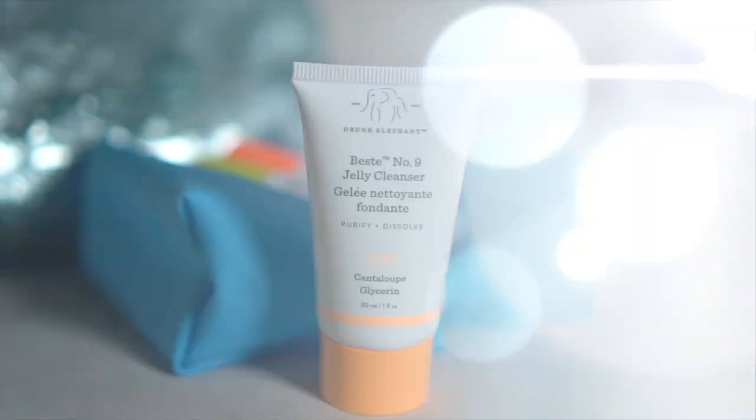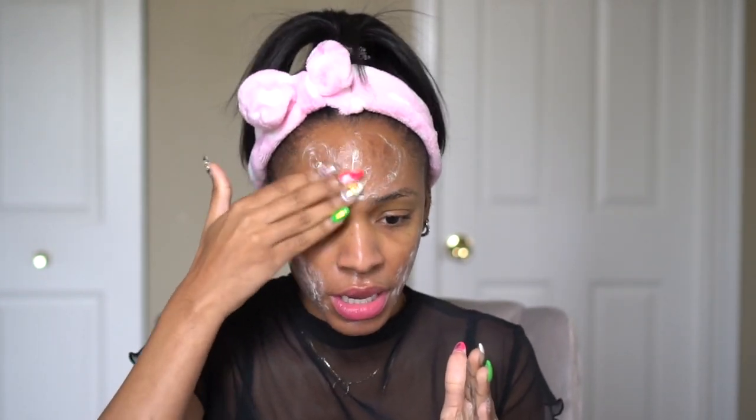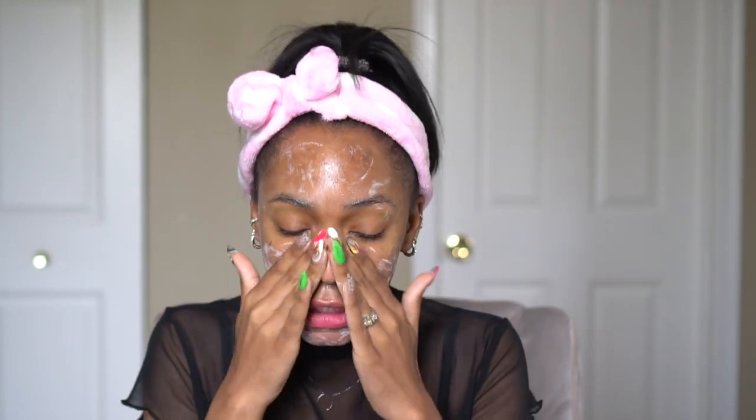I'm actually going to use their face wash from the kit — this is the Bestie Jelly Cleanser. It's a very gentle cleanser. I typically don't need a deep clean after using something like a makeup melting cleanser, because it pretty much gives me an initial cleanse and lifts everything out of my skin. I don't need to go back and do that with a deep cleaning, oil-stripping, skin-drying face wash. This one is very gentle and softening — it leaves my skin feeling good, not irritated and not dry.